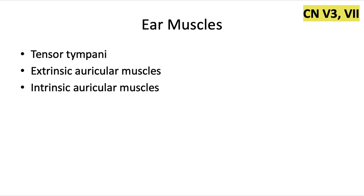The ear muscles are pretty straightforward. We have the tensor tympani muscle, and then we have the extrinsic and intrinsic auricular muscles. All of these are going to be innervated by cranial nerve 7, or the facial nerve.